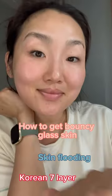What's the secret to bouncy glass skin? Skin flooding or Korean 7 layer? Skin flooding is flooding your skin with moisture and hydration.